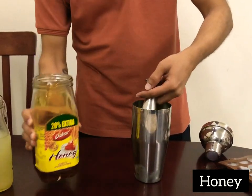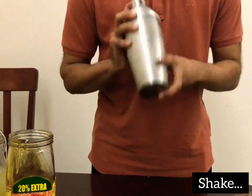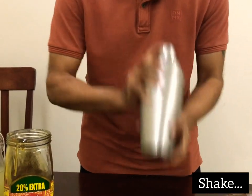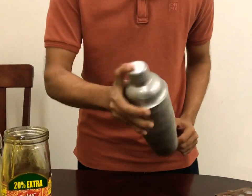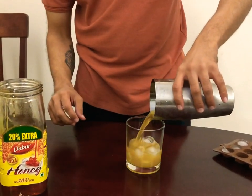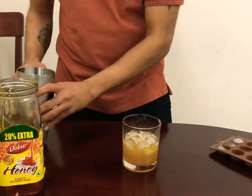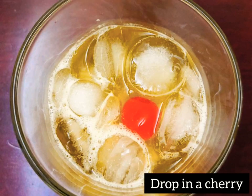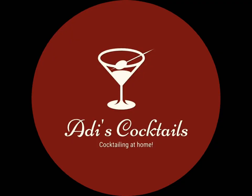Give it a nice shake. When you serve it, always have some ice cubes in the glass, then pour it all in. For some extra sweetness, drop in a cherry — and there you have it, the Gold Rush, ready to taste.